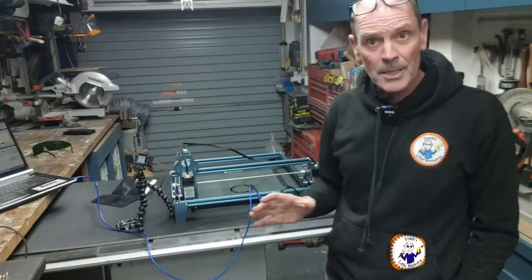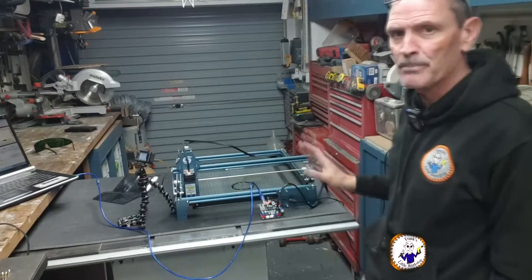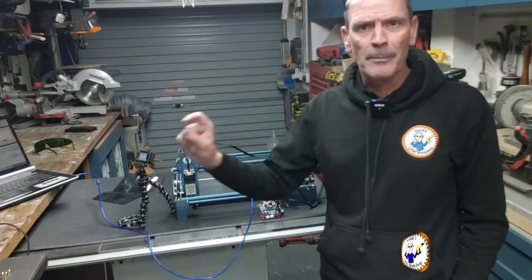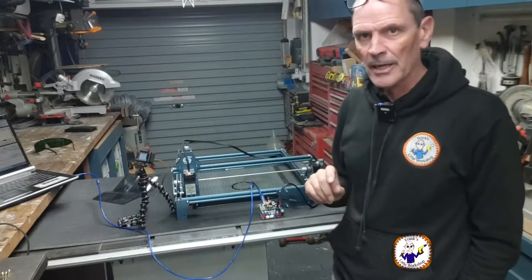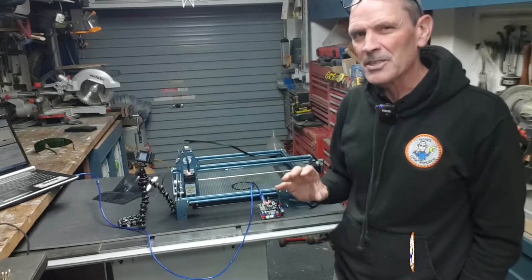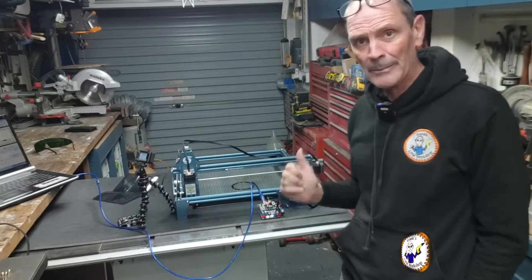I'm going to run that same cut about 10 times and see what happens. I've just run that sequence about 10 times — it ran fine, it worked fine. So now I'm going to box this up and then set up a more extreme test with faster speed and longer distance, and run that to see if the X holds up. It's looking good.